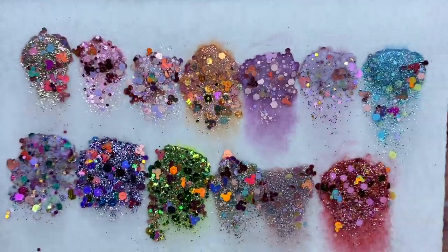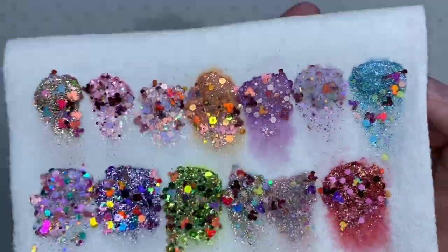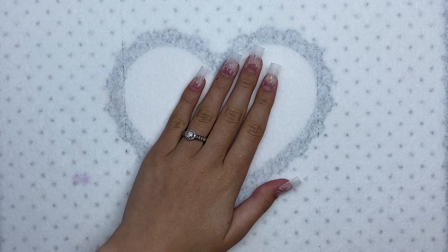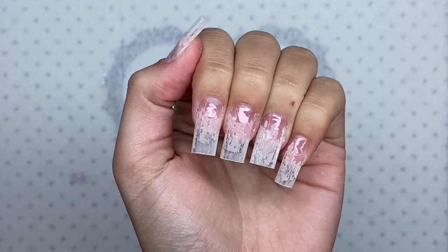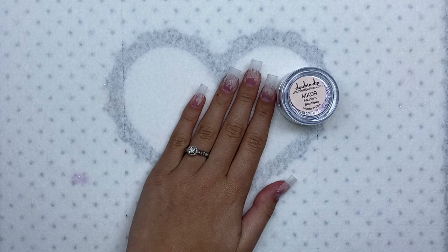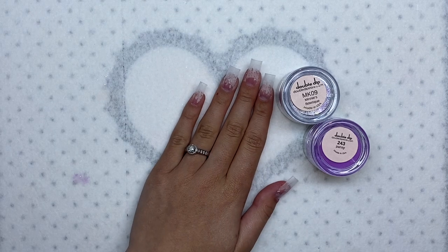These are so cute and I think they go so nicely together. I was going to do a full nail set using a different color on each finger, but I decided just to use one color. I applied my peel-off base coat and then applied some square half-cover nail tips, cut them down to the length I wanted, and did some filing and buffing. Now we are ready to do the nail set. I am going to be using MK09 Minnie's Boutique and 243 Pansy for this nail set today.